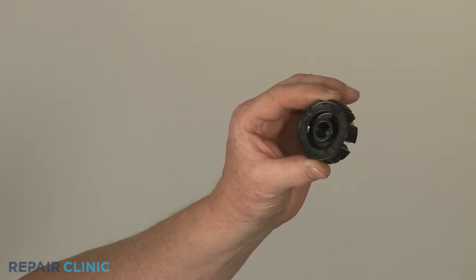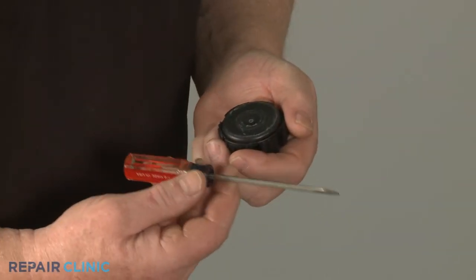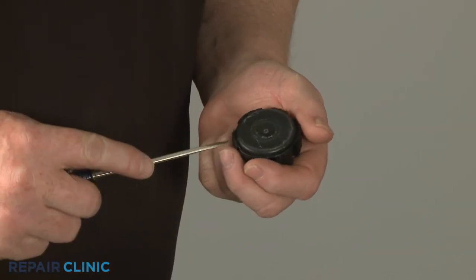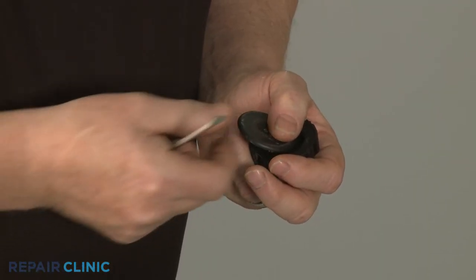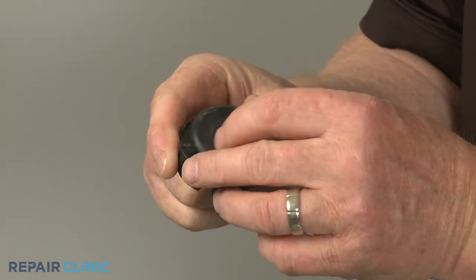To prepare the new front foot for installation, use the small flathead screwdriver to pry the pad from the old foot, then snap it into place on the new foot.